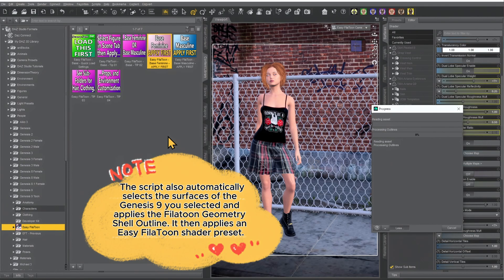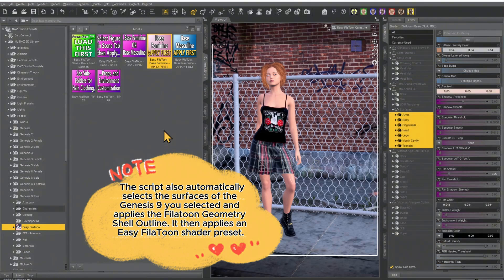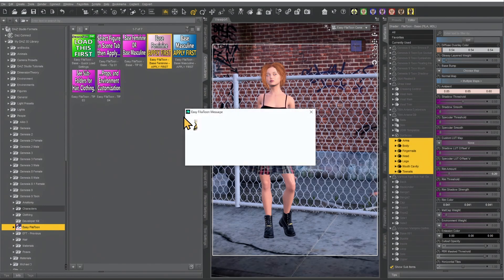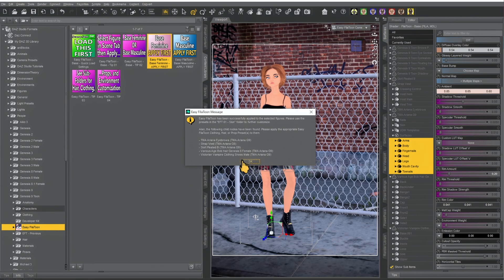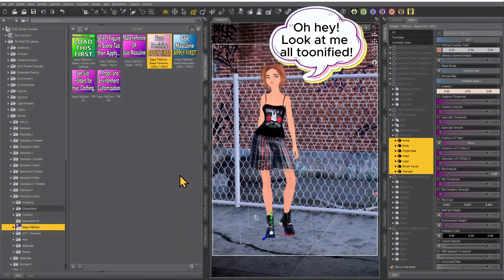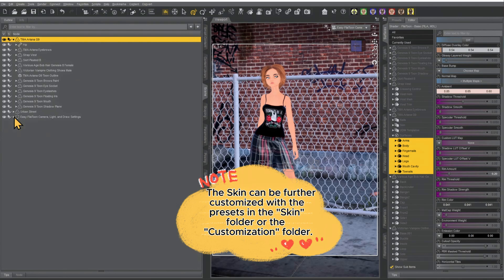This will run a script that automatically dials in the anime base shape at 60%. It removes the realistic eyes, realistic mouth, and it applies the Toon eyes, Toon mouth, and Toon eyebrow. Once the script is finished, you'll get a pop-up listing all of the parented items to the figure that you'll want to apply the other presets to. Go ahead and hit OK. Now we'll take a look — it has gotten rid of the regular eyes and mouth and added the Toon eyes and mouth.